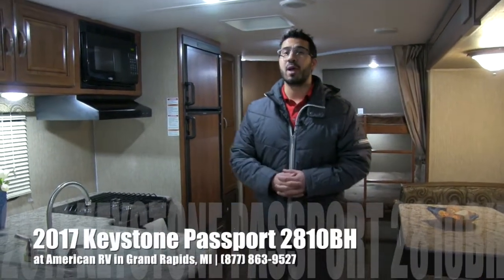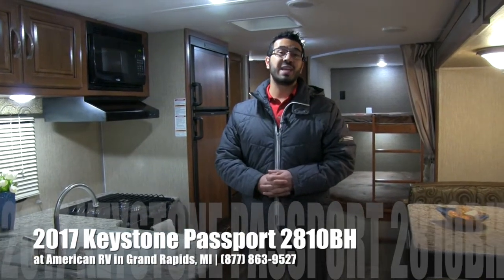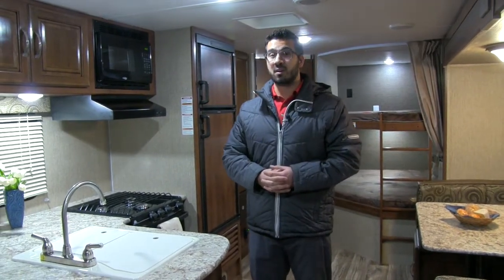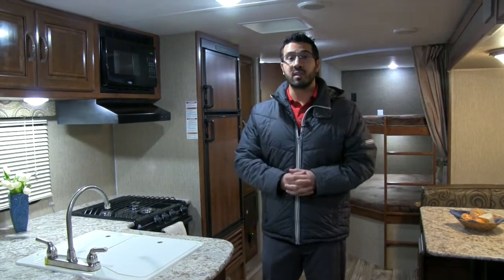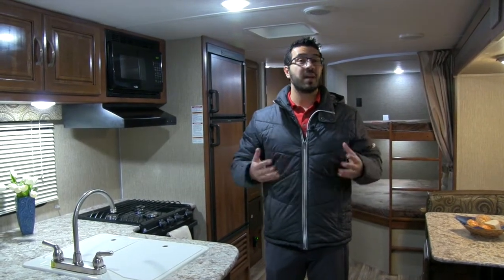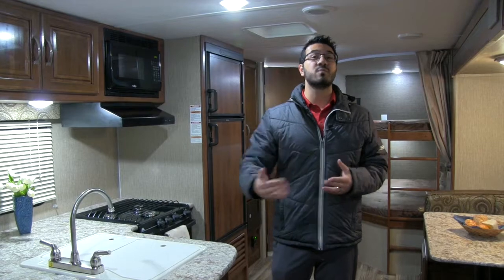Hi folks, I'm Ian Baker, the product specialist with American RV in Grand Rapids, Michigan. Today I'm here to tell you all about the 2017 Keystone Passport 2810BH. This particular model is in the driftwood interior. This is a great bunk model floor plan. A lot of manufacturers have something similar, but Passport does a couple of great things and it's really lightweight.